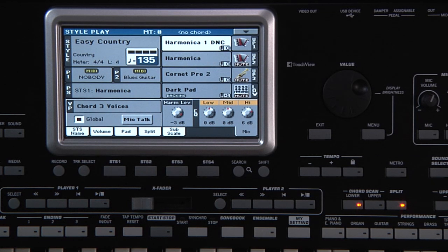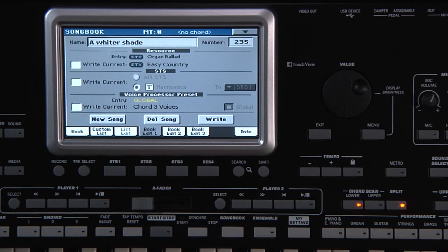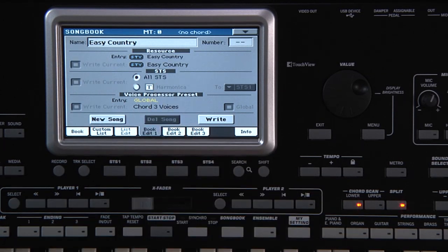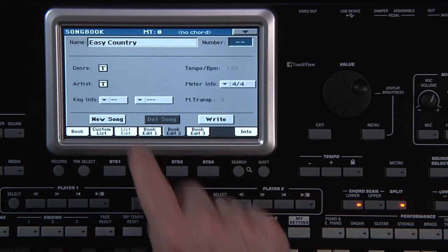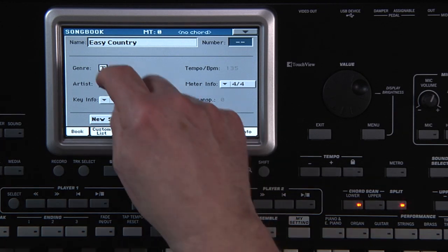Let's also slow the tempo a bit and set it to 135 BPM. Now go back to Songbook and go to the Book Edit 1 page. Touch New Song. This is automatically checked off to include the four STS already saved with the style. Book Edit 2 page is where you can input information like the genre of the song and the artist, which helps when searching later for a type of song you want to perform.